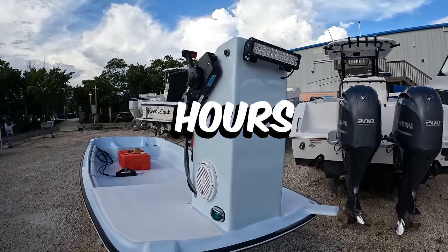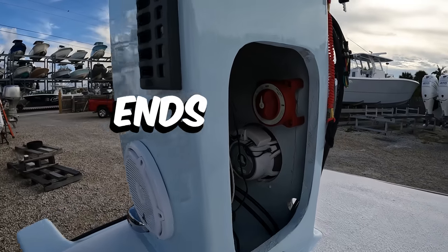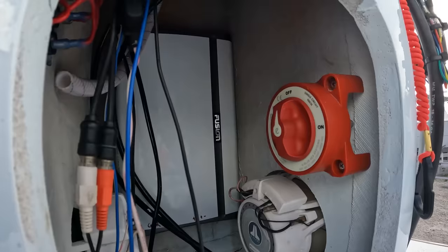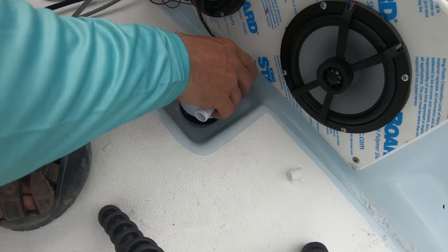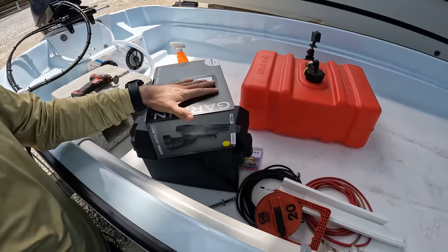We probably got two hours left in just the wiring — putting the bus bar in for the ground, putting ends on all those wires, running them to the switches, putting the labels on the switches, and that's about all we got left to do as far as the wiring is concerned. And we can go ahead and run our transducer wire and get that installed.